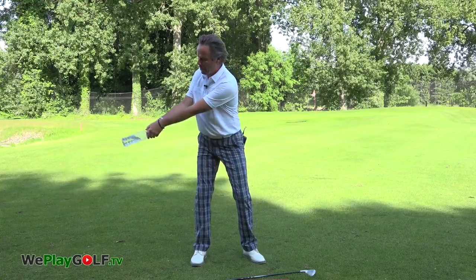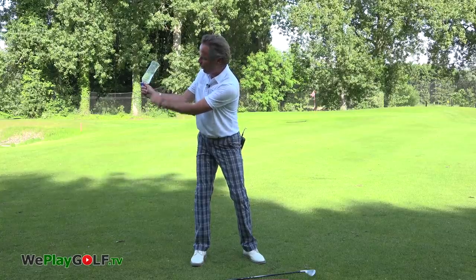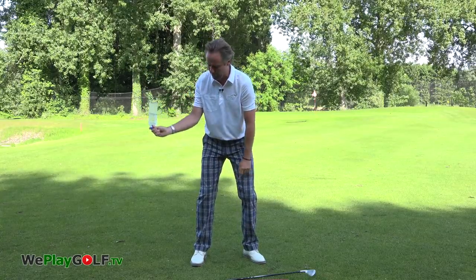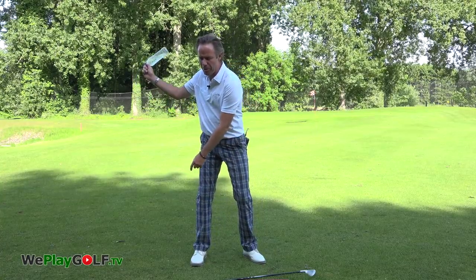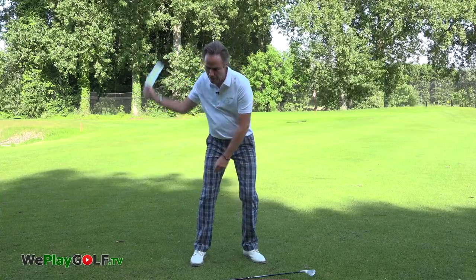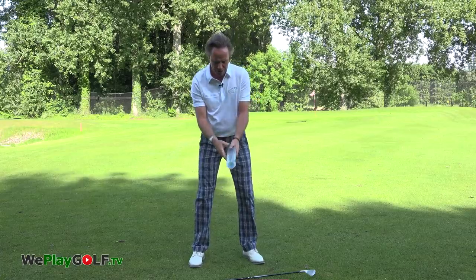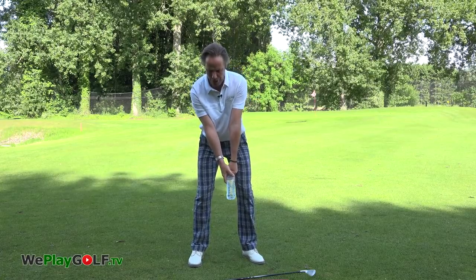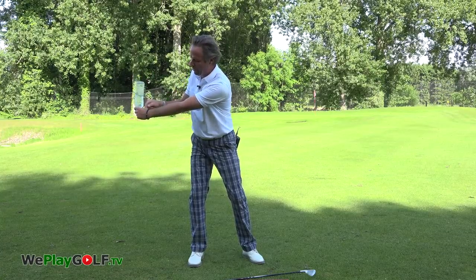To make a backswing, you click — the water drops. Try to feel that you can hold the water as long as possible and then let it drop. As the water drops, you feel the speed of the hand and arm going through the ball. Make sure when you turn away to the right, feel the click — feel the mass going down.